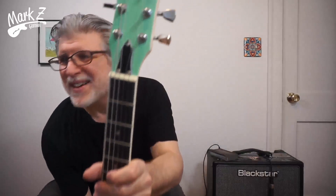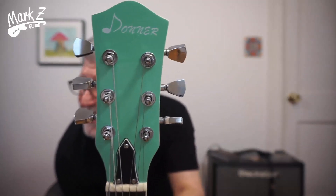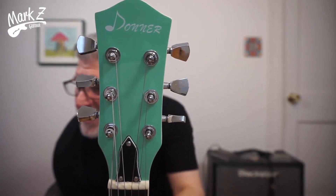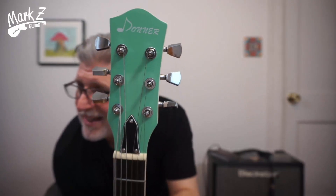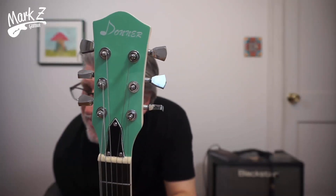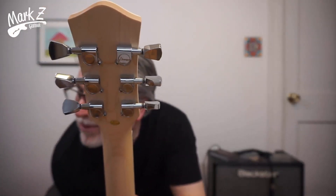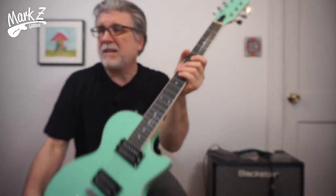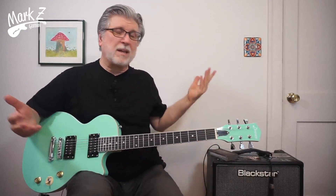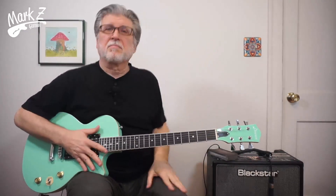Let's talk about the tuners and the headstock. I just love this headstock design — it's really cool, and the Donner logo on there looks really neat as well. It really fits the retro vibe of this guitar and this color. The tuners are kind of standard-looking Gibson, except they are Donner-branded, which probably means they're generic. They're relatively smooth though, and it seems to hold tune pretty well. We've got a plastic nut — all pretty standard stuff.